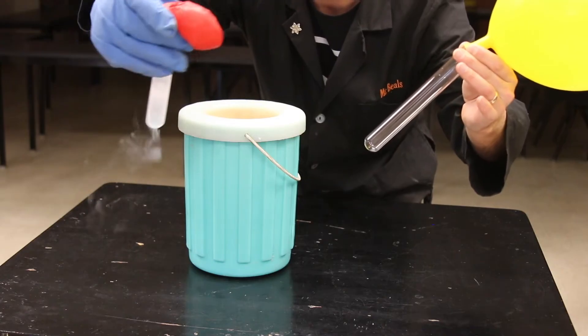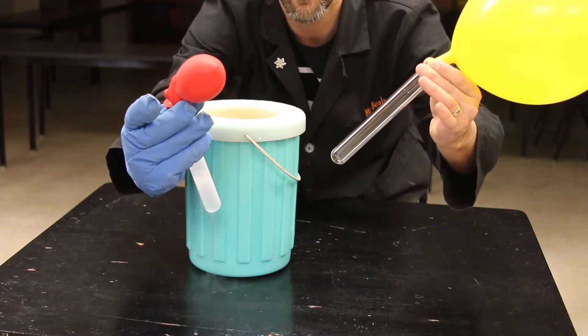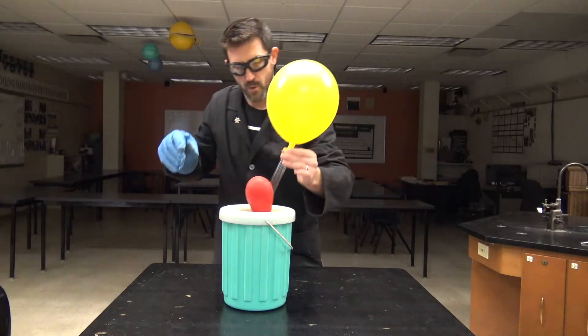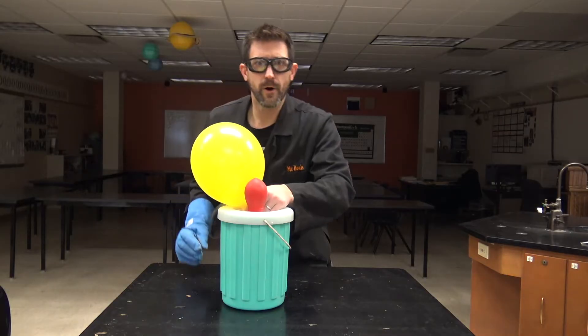Look, it's expanding a little bit — it's growing. Better get it back in. Oh here we go — add one more.